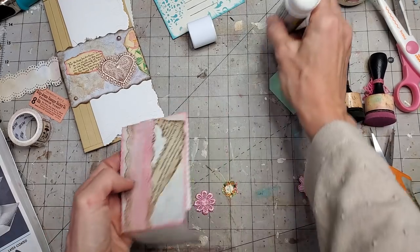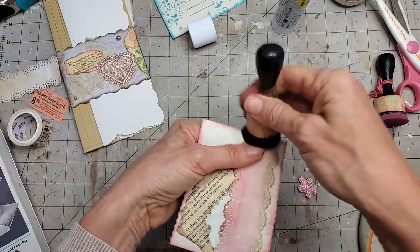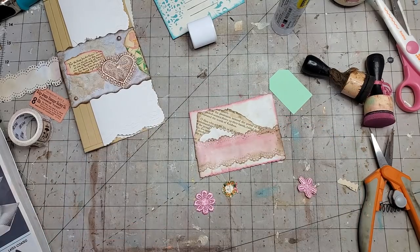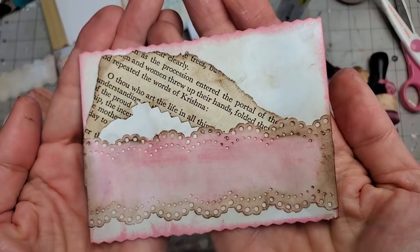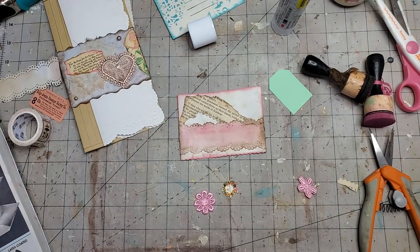I'm going to darken that up a little to match the other side. Let's take a peek at what we have so far — totally cute, could leave it as that! But we've got time, so we're going to go just a smidge further.